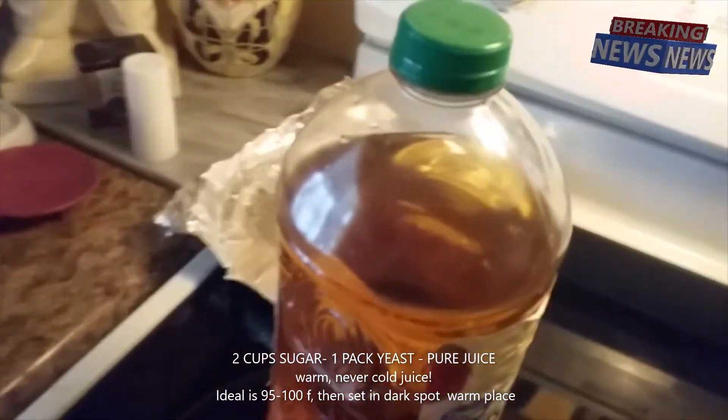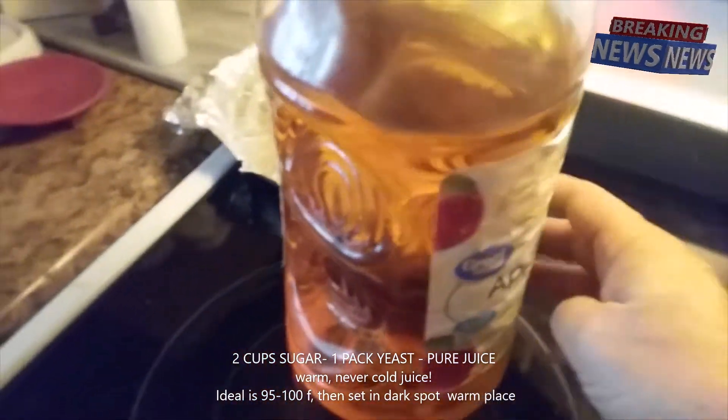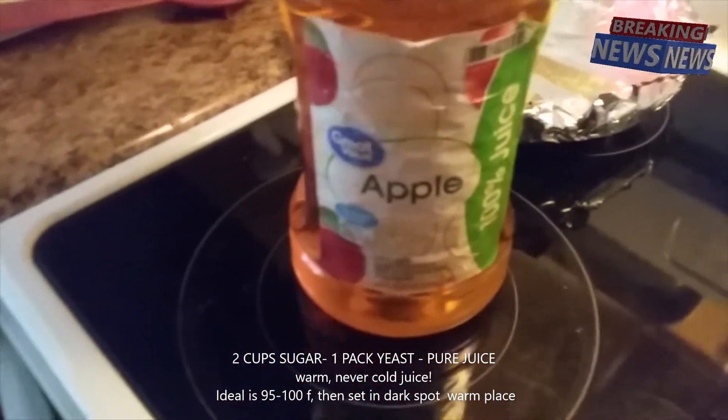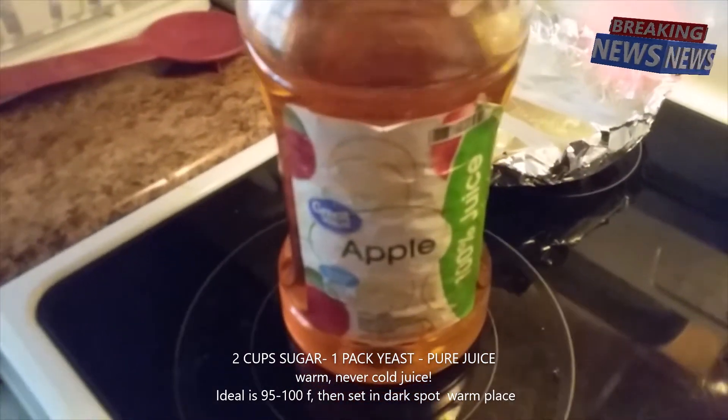The carbon dioxide can come out, and the yeast will eat your sugar and turn it into alcohol. In about one month this will be awesome, so we'll check it out.